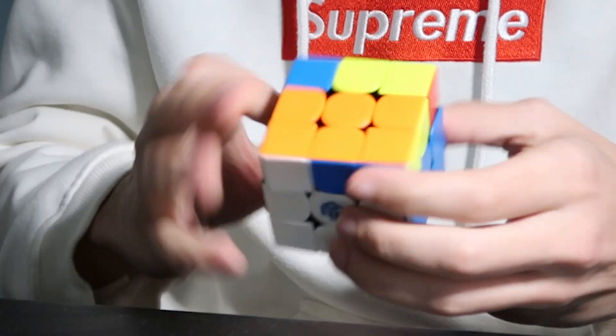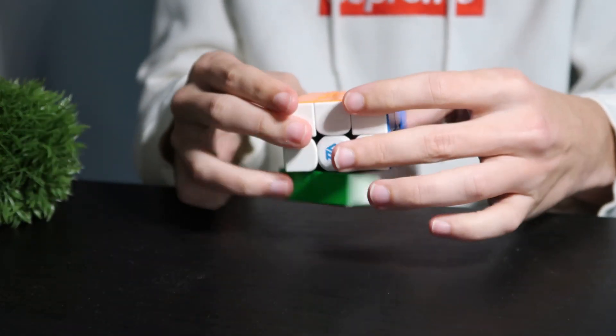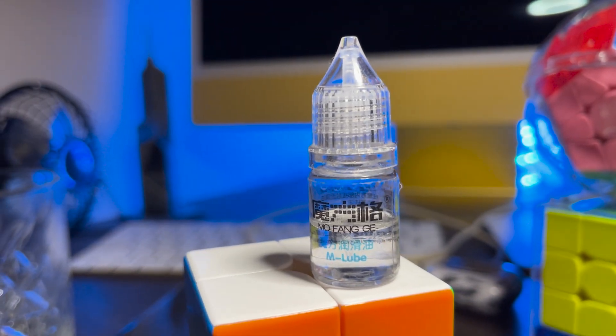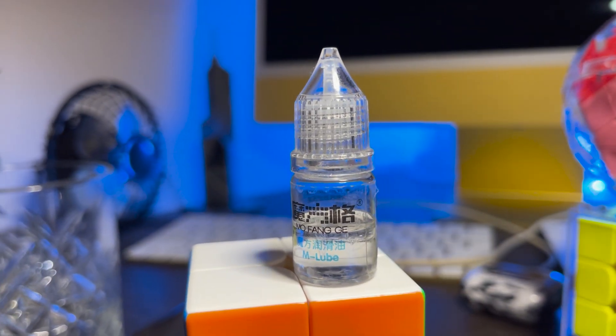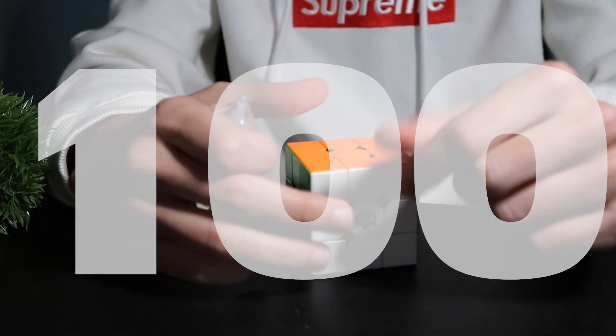Here we are — brand new GAN Cube. Turns pretty well, turns pretty standard, which you'd expect for a GAN Cube. I've got two bottles of lubricant. These are just some random Mofang Jiaoshi lube that I got recently in a package. I don't exactly know if these are any good or not, but we're gonna be putting 100 drops. This actually might take a while, so let's get going.